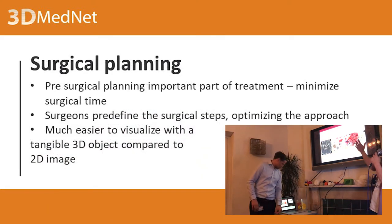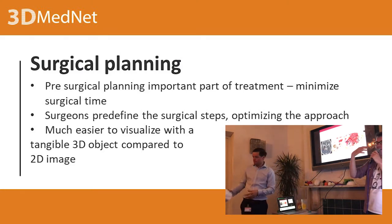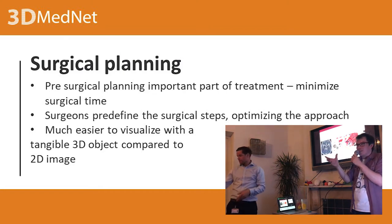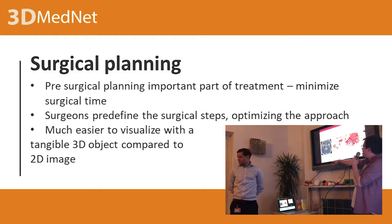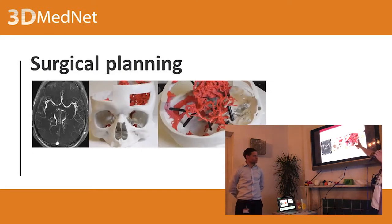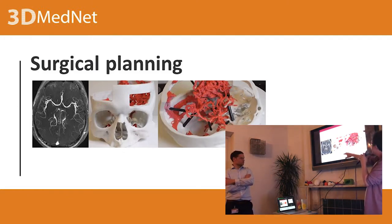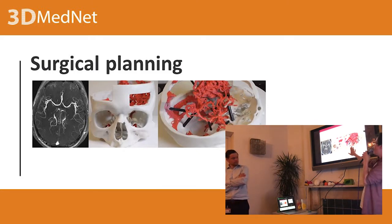An important part — particularly with brain surgery, which as you may have heard is a bit complicated — is that pre-surgical planning matters. The surgeon wants to visualize where they're going to go, what vasculature to avoid, where they're going to cut, what size tools they need, and who's going to do what. If you have a tangible 3D object you can hold in your hand, it's much easier. In this example, they were trying to remove a tumor and avoid the vasculature — the red stuff should stay inside.